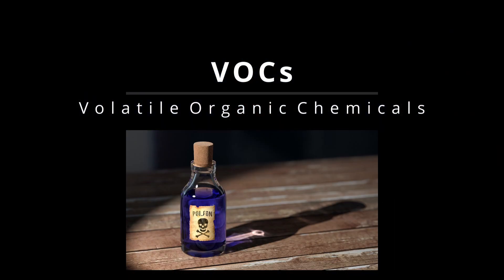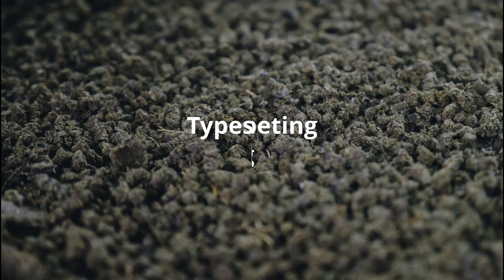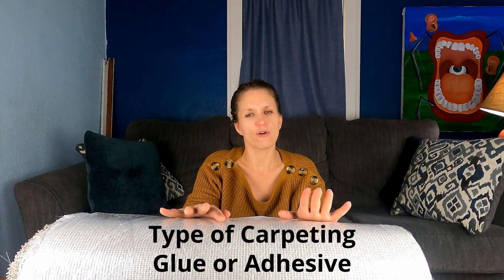So when installing and replacing carpeting in your home, it's important to take your pets and your children into consideration. There are a lot of things to know about carpeting. A lot of carpeting has volatile organic chemicals, or VOCs, involved in all stages of its creation and installation. Specifically, you want to look into the types of carpet fiber that you want to use, the types of backing that the fibers of the carpet are adhered to, and the glue that is used to connect the fibers to the backing.